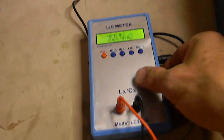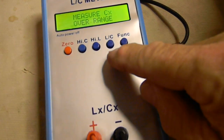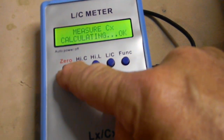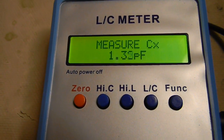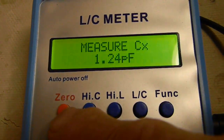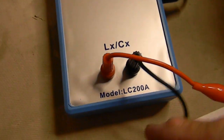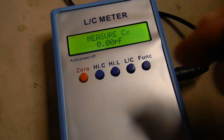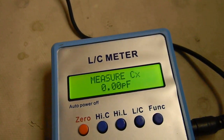The first thing you do on any LC meter before measuring inductance is zero it. You hold the button and it says 'calculating' — it nulls out the stray capacitance. For example, just twisting the wires together gives us 1.16 picofarads, and we can null that out by pressing and holding zero. Then it goes to zero. You zero it with leads untwisted for capacitance.